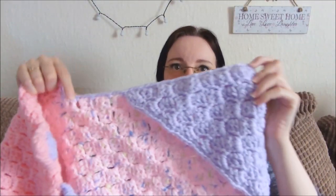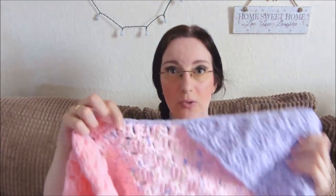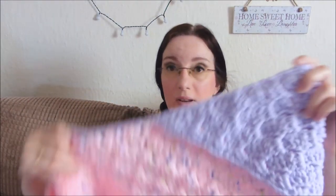The edging that goes all the way around is US single crochets in between the gaps of each block, chain two, single crochet — or double crochet if you're in the UK — and that's all you do all the way around. It's a really simple border but it looks really, really effective.